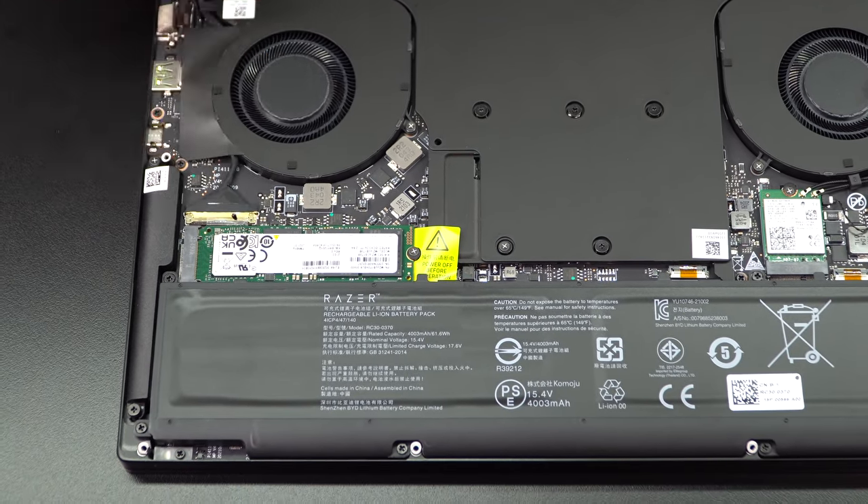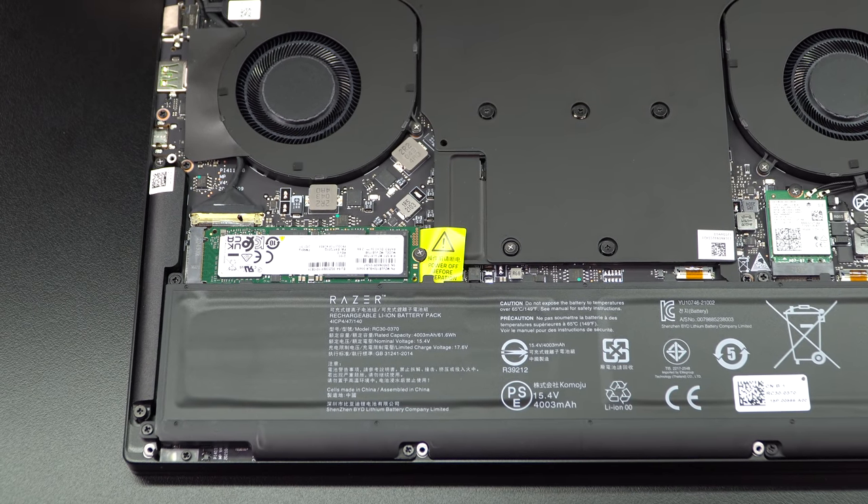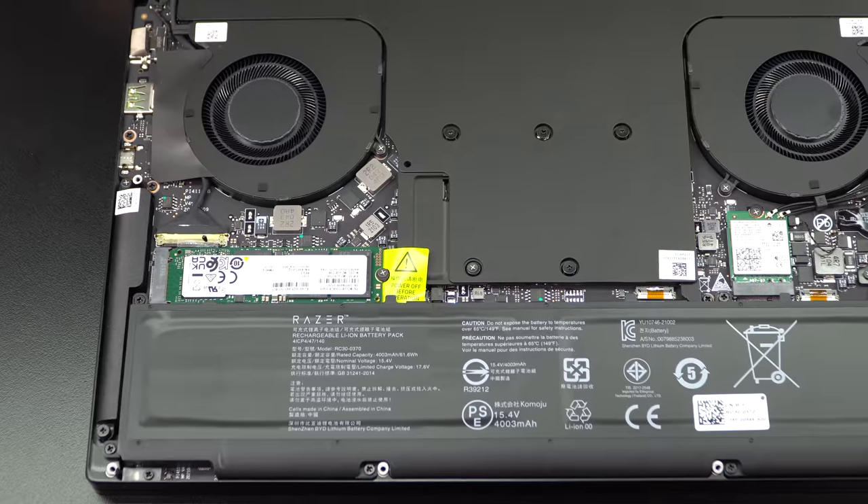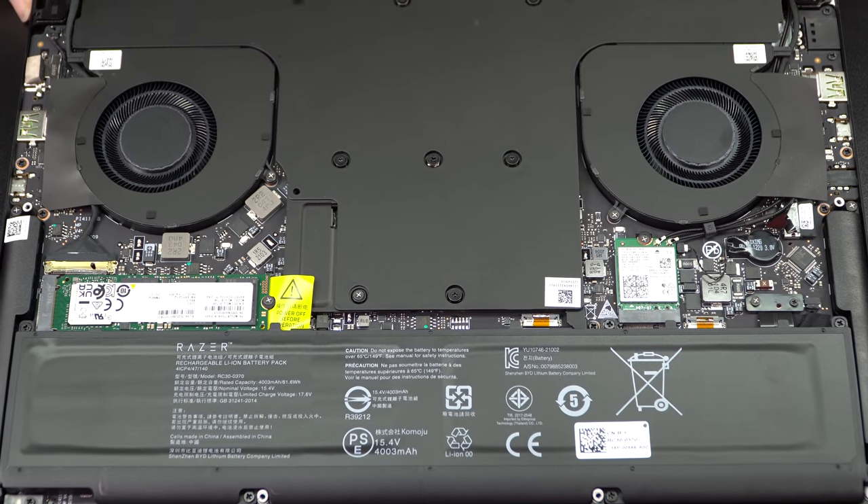No matter which configuration you pick, you get a one-terabyte SSD — you can upgrade it yourself, but it ships with one terabyte. The difference between the 3060, 3070, and 3080 is pretty much just which GPU you get, plus the base model has a Full HD display while the 3070 and 3080 have the QHD display. So that's the Razer Blade 14 for 2021 with AMD Ryzen inside — currently the most powerful 14-inch gaming laptop, with that clean premium look. The only concern is the high CPU temperatures, but it's not too hot to the touch nor too noisy, and the performance is quite good. I'm Lisa from Mobile Tech Review — subscribe for more tech videos.